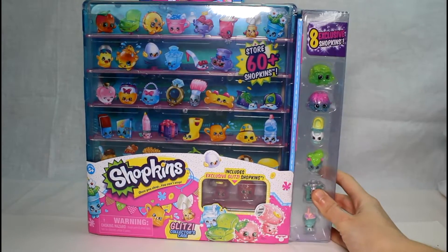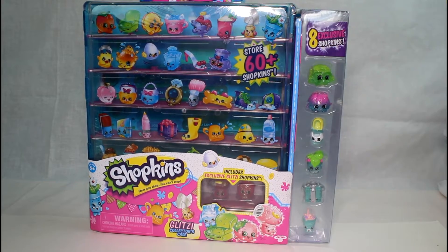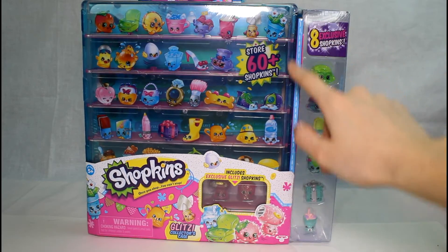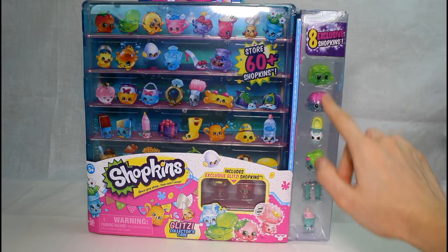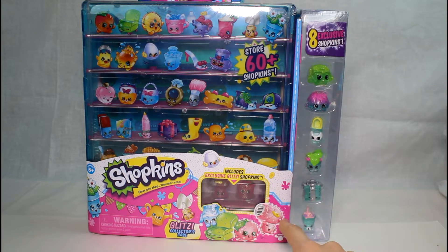Hey guys! I finally found the Shopkins Glitzy Collector's Case at Toys R Us. They have been sold out for so long. But you've seen me do the pink one that I've seen at Walmart and Target. But I'm so excited because look at all these extra Shopkins you get. Because in the other case that we reviewed, it was the pink collector's case for season 4 or whatever. It just released.